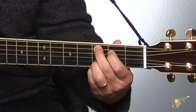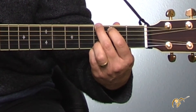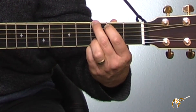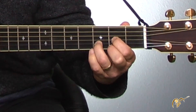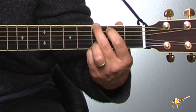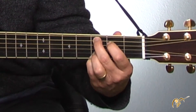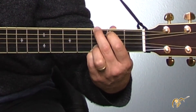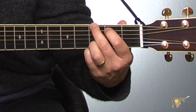How sweet the sound — back to G. Back to D now, D on 'me,' back to G. I once was lost, more G's, but going to C. Now I've come back to G.